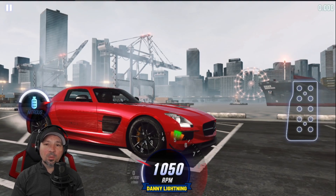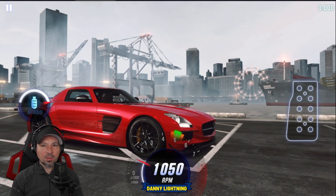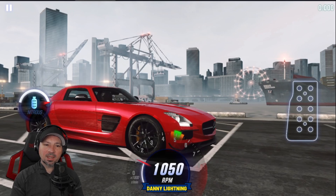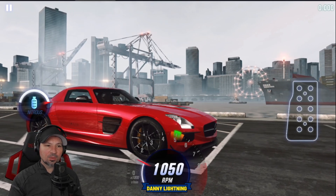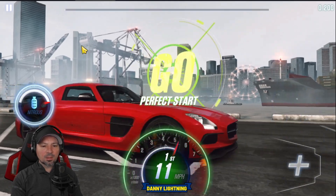To drive this car when it's 100% maxed out, try and get a perfect start or close to it. Shortly after you launch, shift into second, hit your nitrous, and then all shifts right before the red line after that. 3, 2, 1, go.